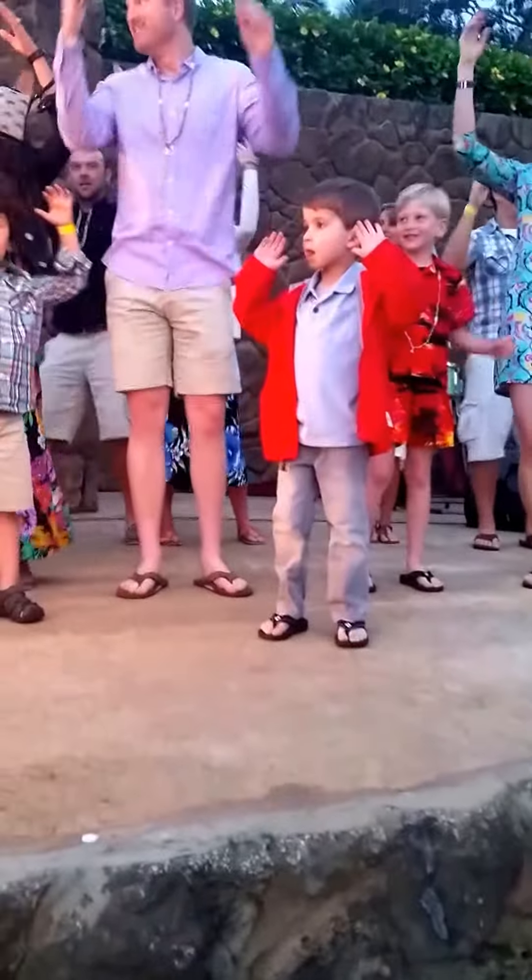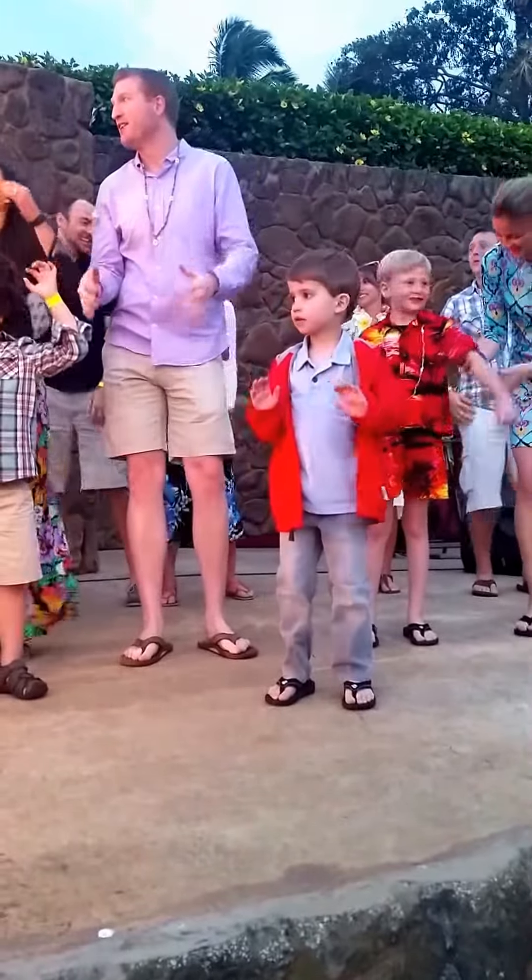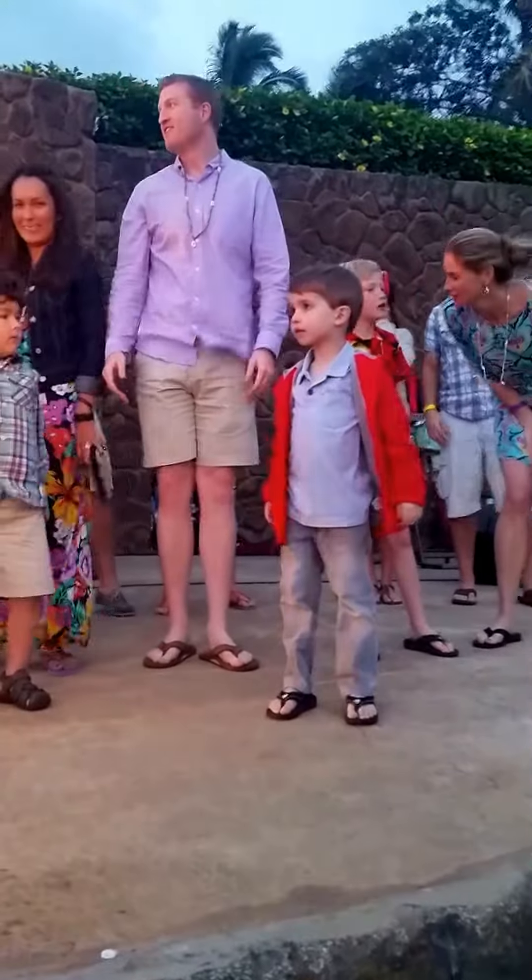This little brother in the front is so adorable. Excellent work, you guys. Excellent.